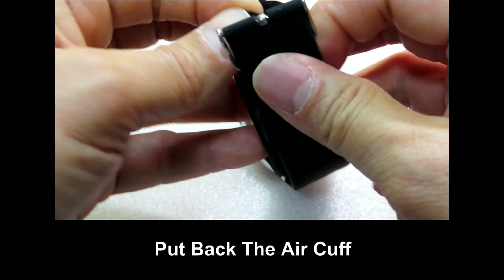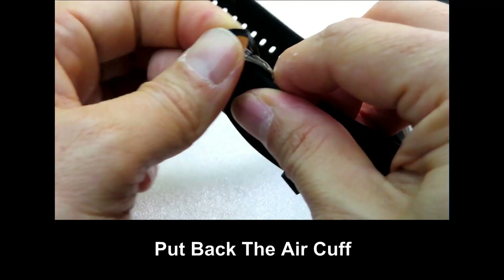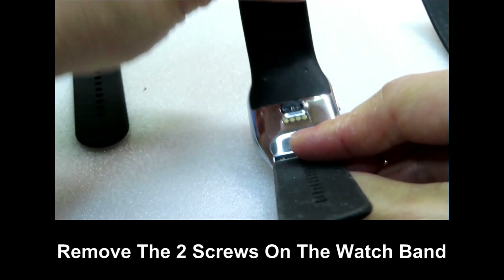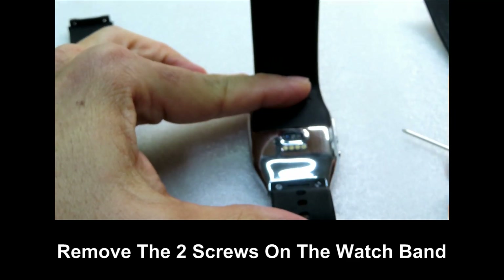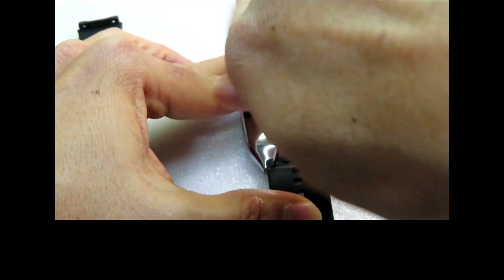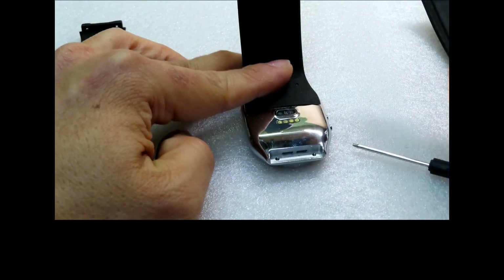You may now put back the air cuff. Do the same for the other side.